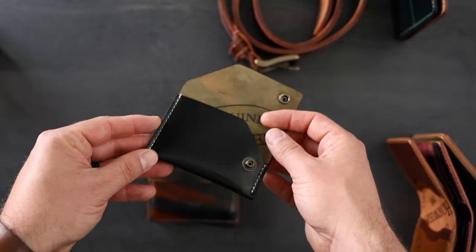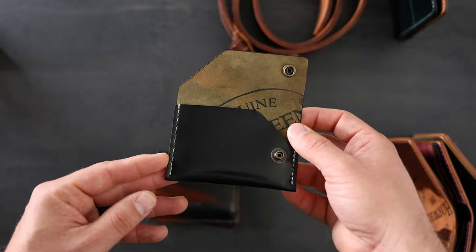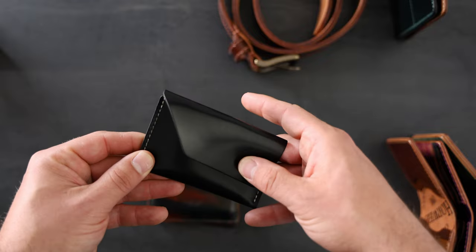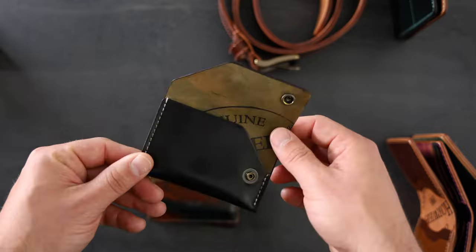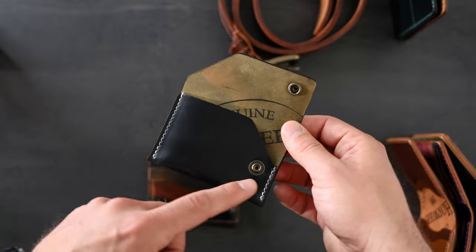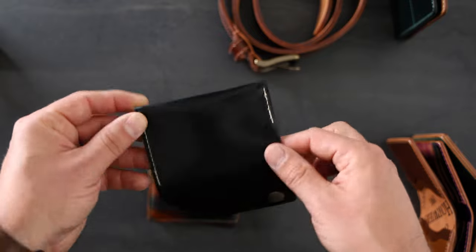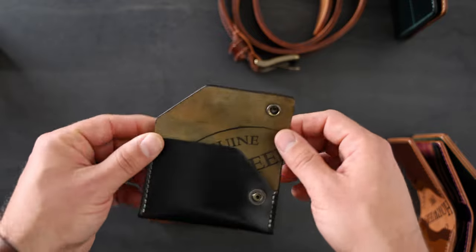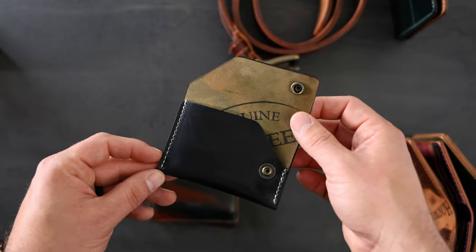I have a couple smaller, more minimalist pieces to look at. This is a Machine Gun Jack in black shell cordovan. This one has a snap closure on the right side. The Machine Gun Jack isn't offered as a normal item on our website. It will fit credit cards — that's what it was designed for — and if you want to carry cash in this piece you need to fold it into thirds. So we're more envisioning this piece as a card holder for a front pocket.